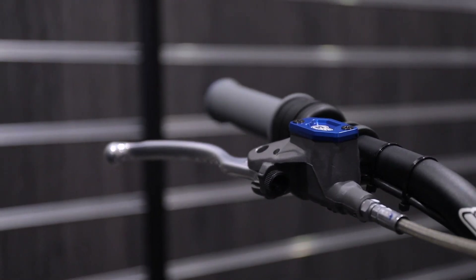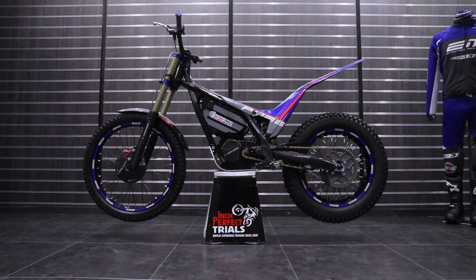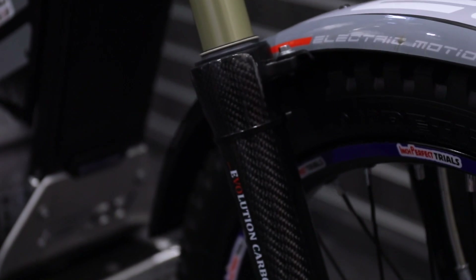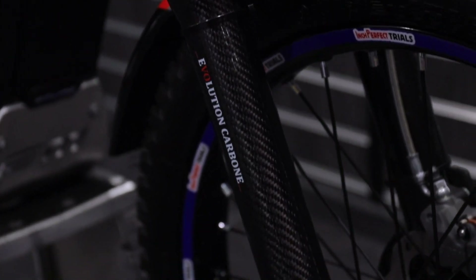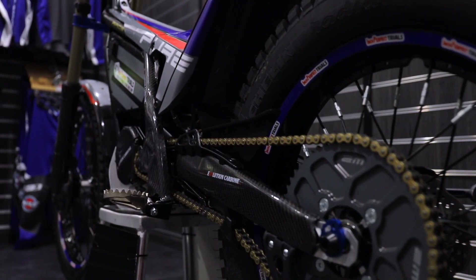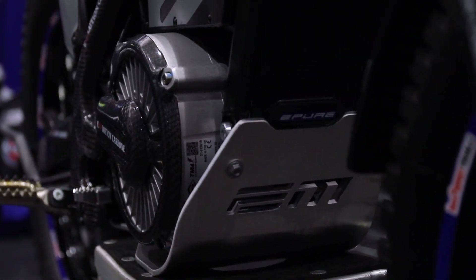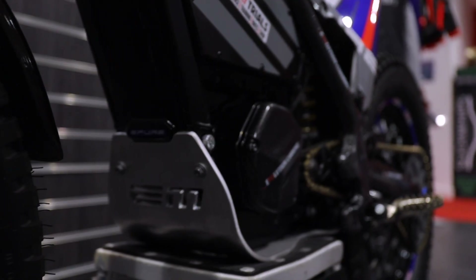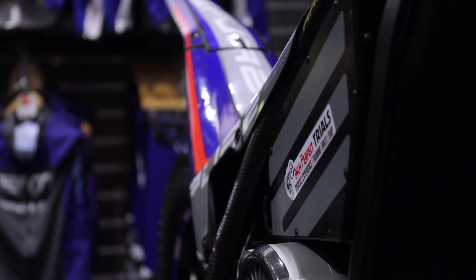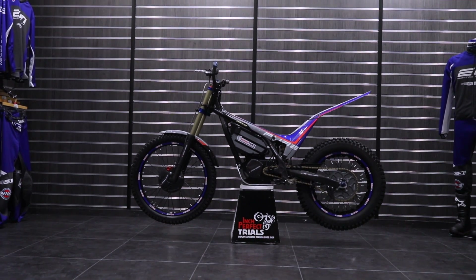If there's anything major that couldn't be fixed over the phone, they'll send a van down with a courtesy bike, pick your bike up, mend it whilst you're having fun on the courtesy bike, and then swap them back over. It really is a fantastic service which gives the customer confidence no matter where they are in the country. They also have a fleet of ePures and ePure Races for people to test ride on their experience days or test days, which are run seven days a week. They've got 100 acres of land with a trials park, forest trail through the woods, streams, hill climbs, and rocks — every type of terrain to test the bike on. There are also exciting things in the pipeline with an e-trial series and test days around the country, so keep an eye on the Electric Motion UK Facebook pages and Inch Perfect Trials Instagram and Facebook pages for the latest updates. Now available at £8,499 at Inch Perfect Trials.